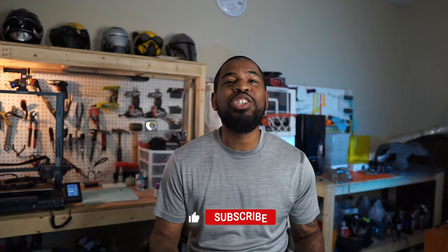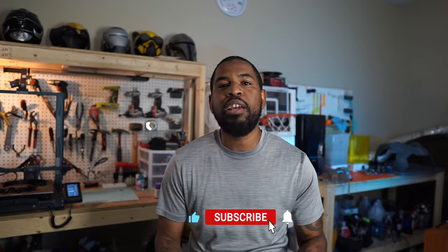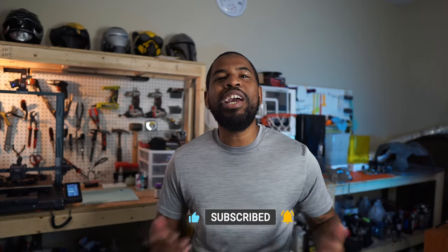If you guys are still here that means you really like my video — give it a thumbs up, that's going to really help me show my video to other people. And if you want to see me finish this War Machine build, go ahead and hit that subscribe button so you can catch all these videos as I put them out. Thank you guys so much, for real. God bless y'all — peace out.